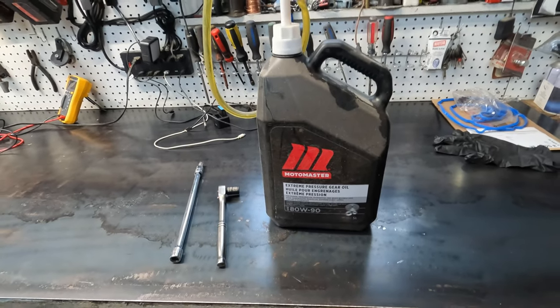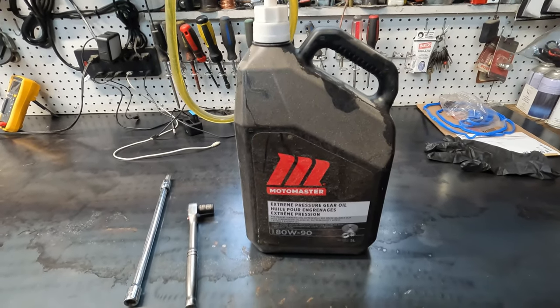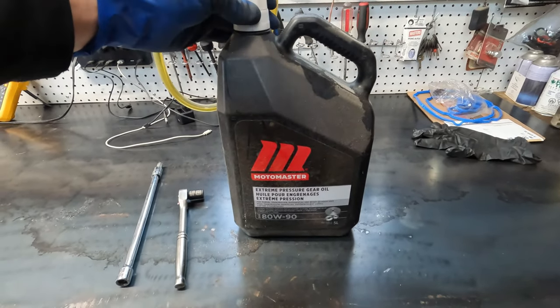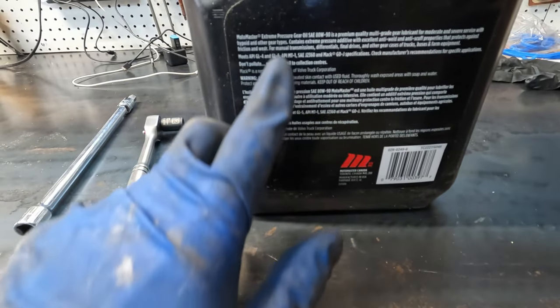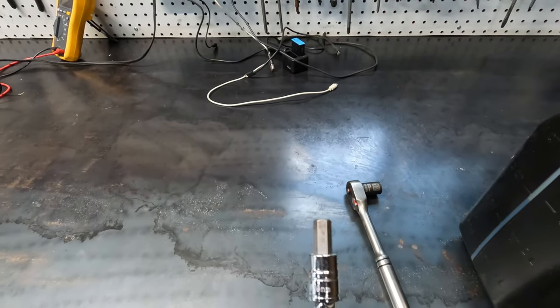So this is what you're going to need to complete the job. The transfer case requires 0.31 liters of ADW90 gear oil. This is the one I'm using — it's a MotoMaster brand — but all you're looking for is to make sure that it is a GL5 gear oil.